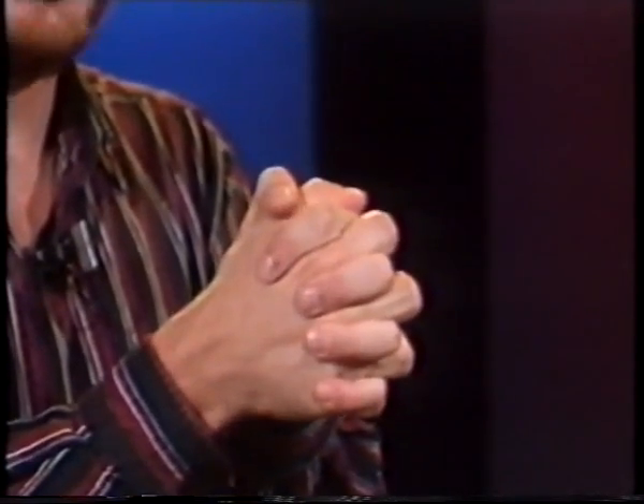One of the most natural positions our hands can assume is simply folding your hands. Put your hands together and fold them down. As you notice, my right thumb is on top. Some people may have their left thumb on top. That determines if you're right or left thumbed.